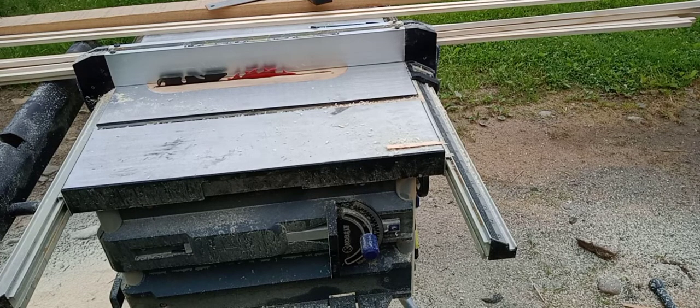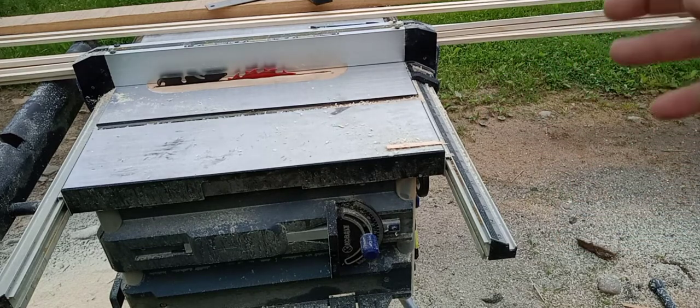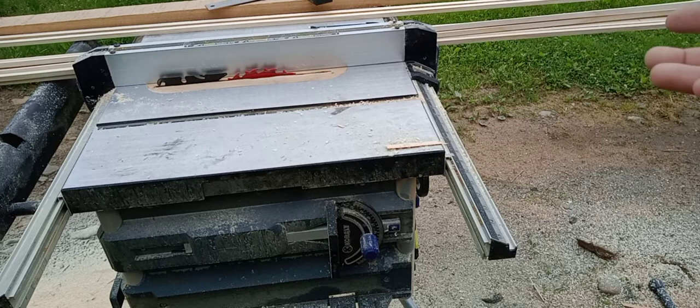I decided to go ahead and fast forward, but yet show all of my work, just so you get a picture of how much work is going into it. And I'm going to show you a couple little tips — this is for people who haven't done much work like this.